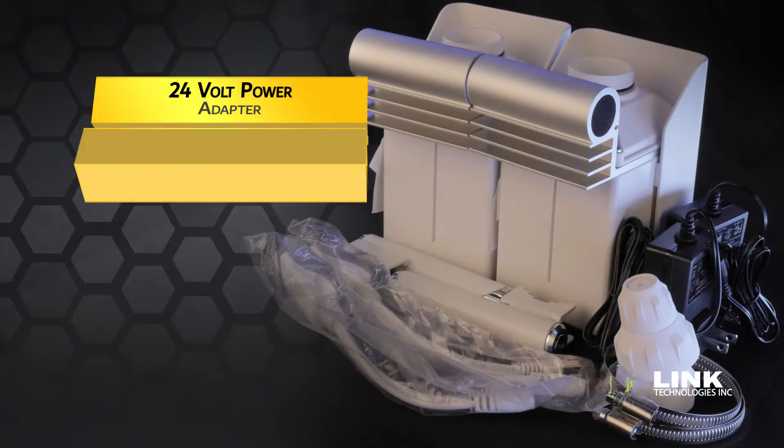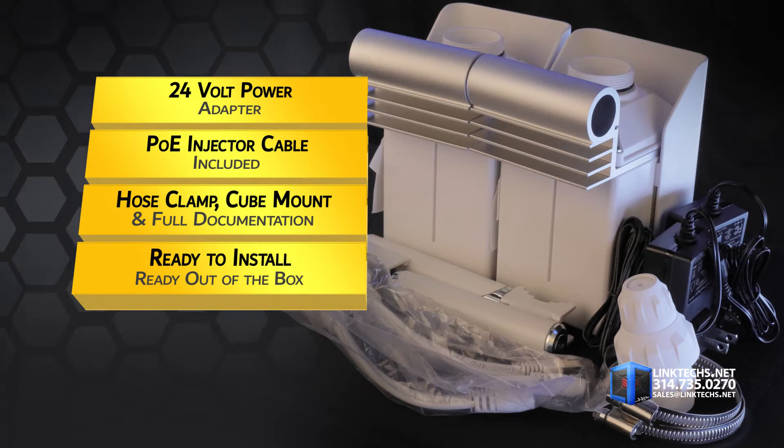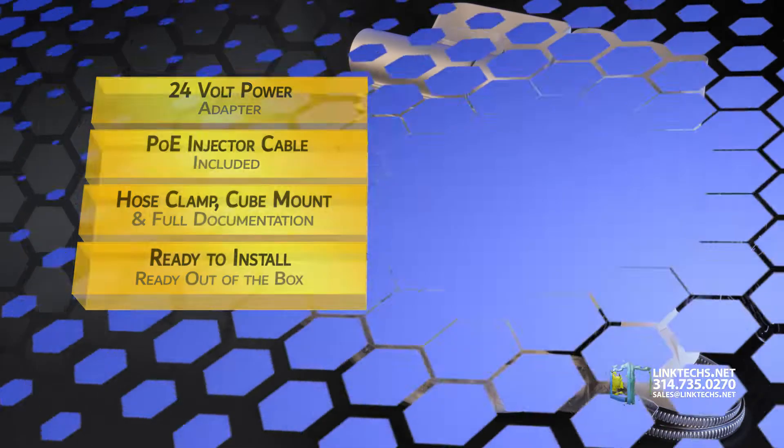Each kit includes this 24-volt power adapter, POE injector cable, hose clamp, cube mount, and full documentation, so you're ready to install right out of the box.